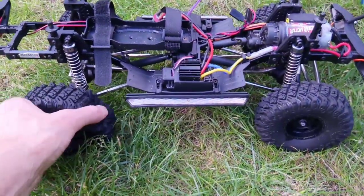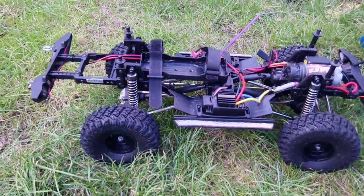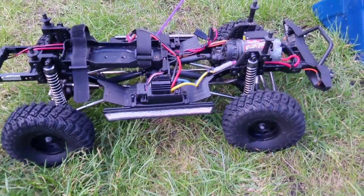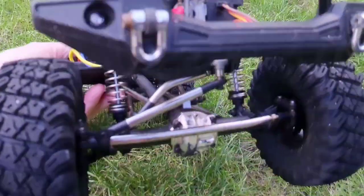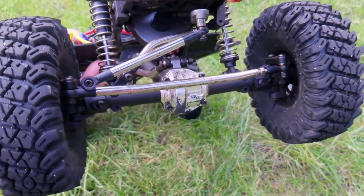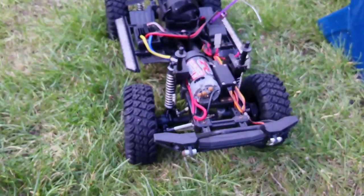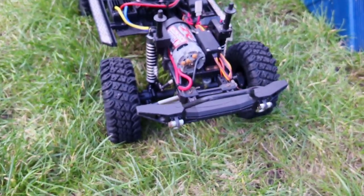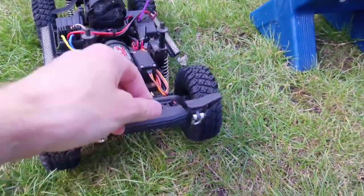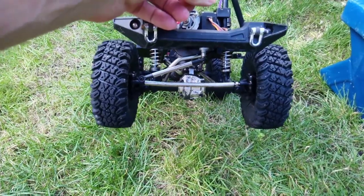The standard tyres are actually pretty good — quite supple and squishy, and they grip fairly well. It's easy enough to upgrade to metal wheels and better tyres. Because the axles are plastic, you can either just change the cover for alloy, or get full aluminium axles which are about £40 for a pair front and rear. You can also get portal axles, but you're looking at about £130 for those, so it depends how much you want to spend.